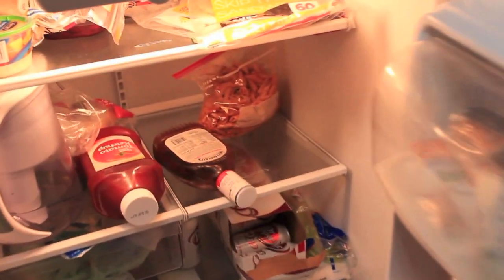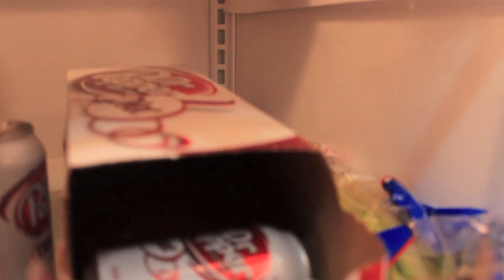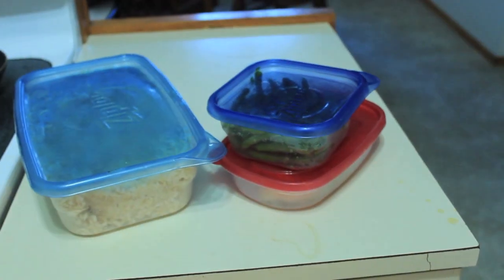How to hide your chicken so assholes don't take the last chicken breast on you. And then your last bit of veggies underneath the onions. Success.